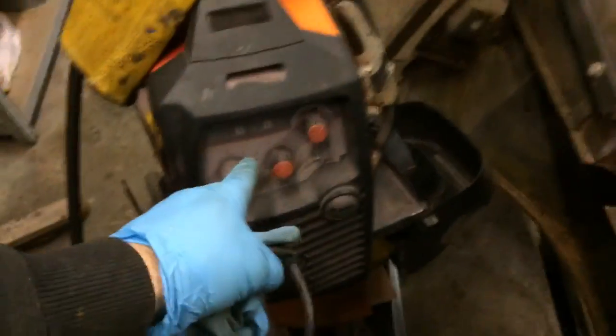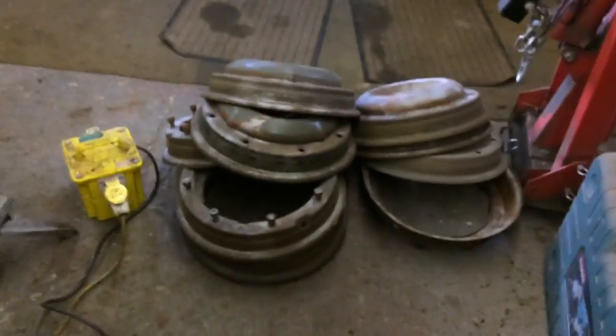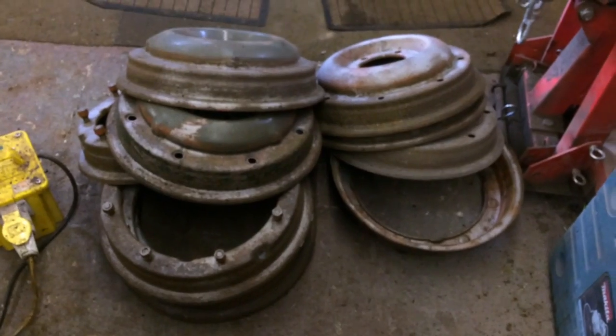That makes it much more difficult because you're working with a lot of heat, so fires are an issue anyway. And those are combat rims for the tires.